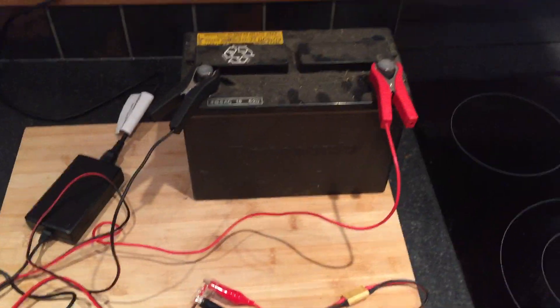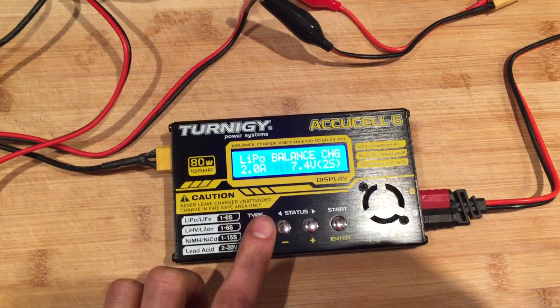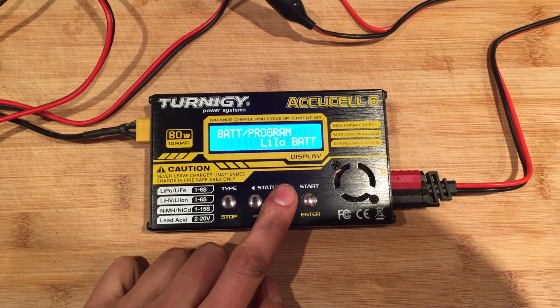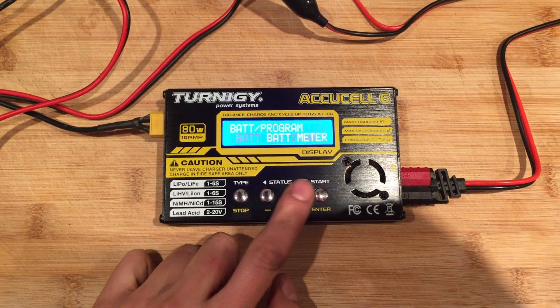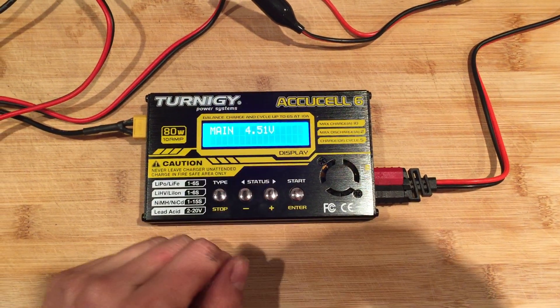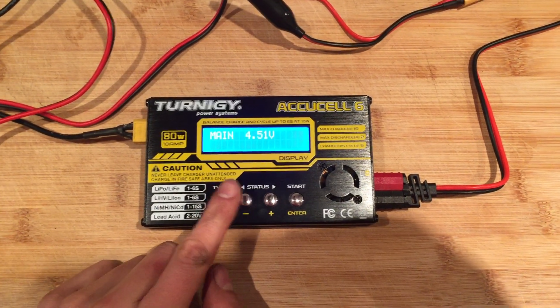Positive connected to positive, negative to negative. If you go into the battery meter it gives you the voltage — this is pumping out 4.5 volts, which means the battery is probably dead.